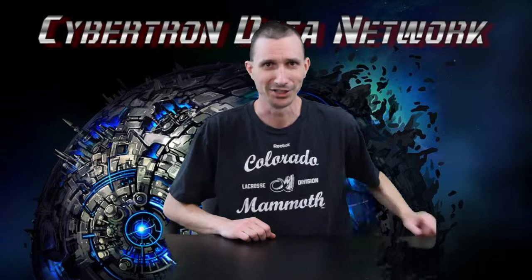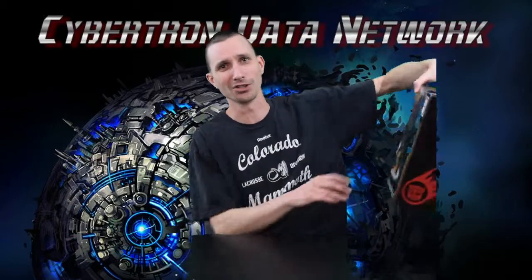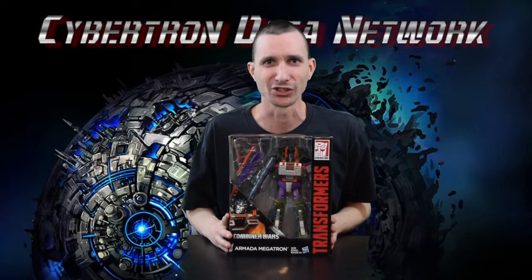Greetings fellow Cybertronians, this is a Cybertron Data Network special report. Today we have a new addition to the collection: Transformers Generations Combiner Wars, leader class Armada Megatron.